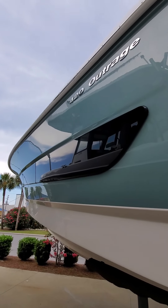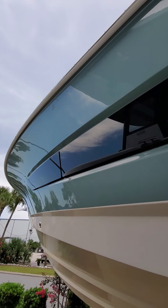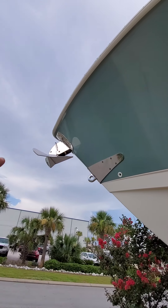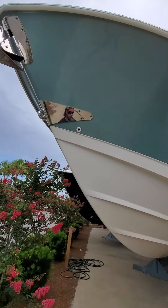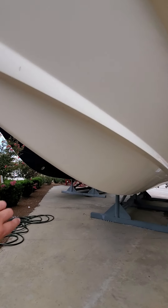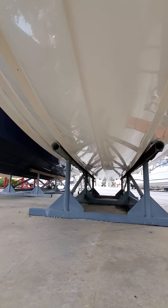Running down the side you can see the nice windows for the cabin. Got a through-hole stainless steel anchor which is nice — clean look, nothing in the way up top. You can see underneath the boat there's a very small gel coat chip right here, but other than that she looks pretty clean.